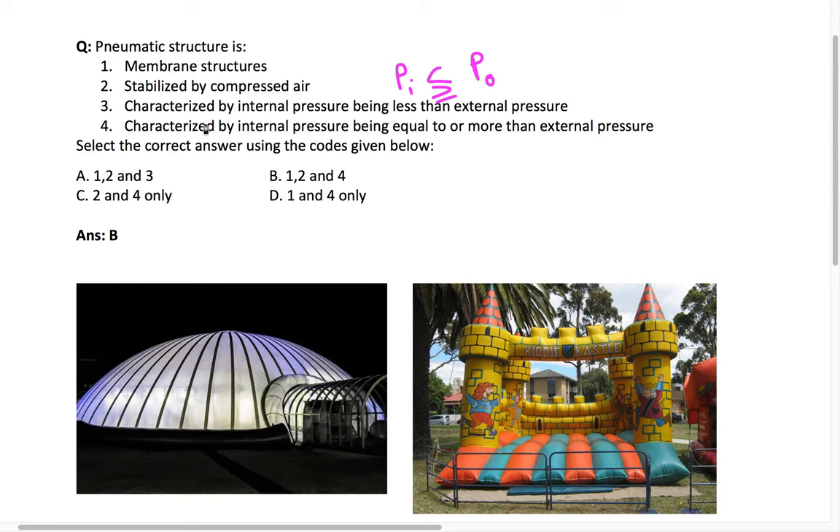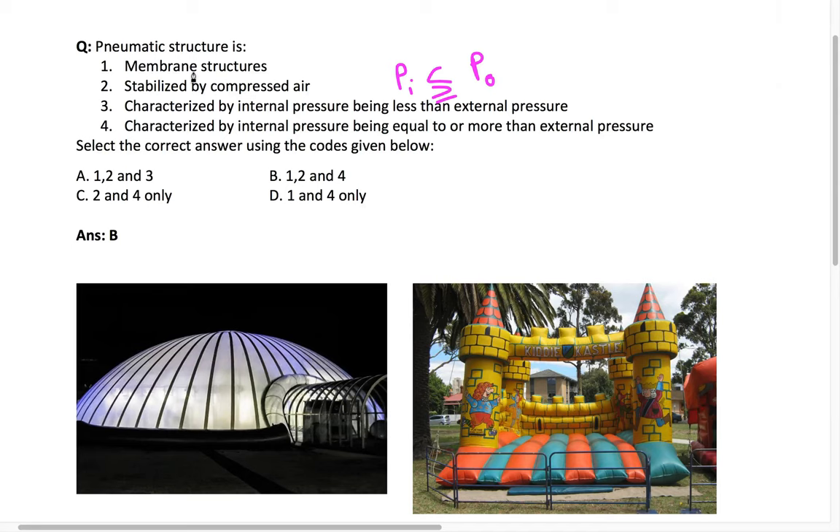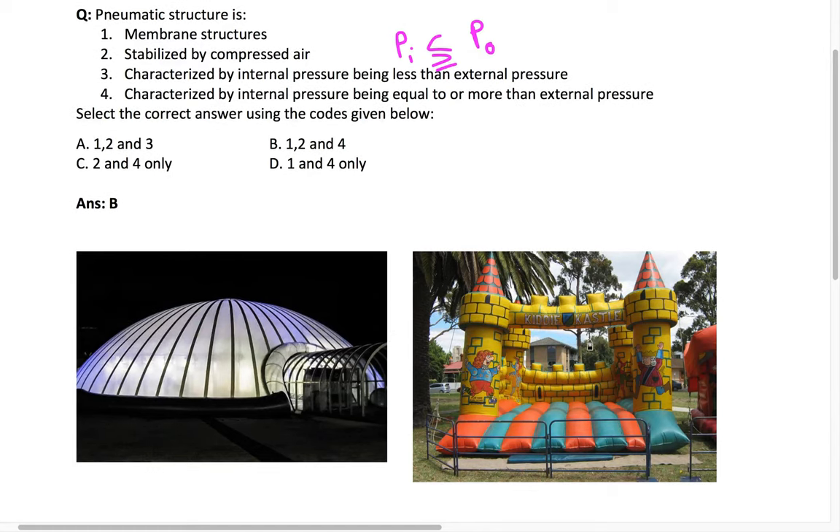When we use the term pneumatic, we are using air to create a structure. You might have seen these types of inflatable structures in parks where kids play — that is one type of pneumatic structure. To inflate this structure, we need to send compressed air so it can overcome the outside atmospheric pressure and create this inflated form.